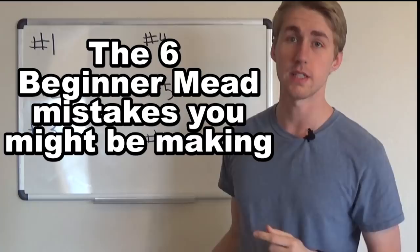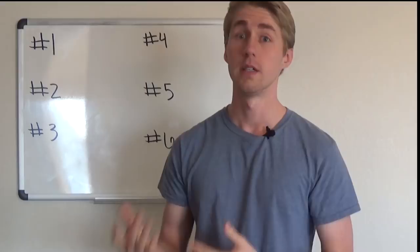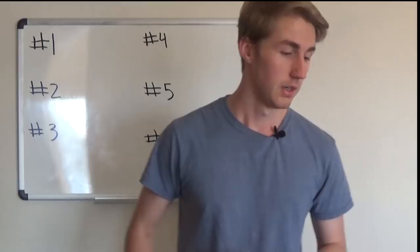Hey, this is Man-Made Mead, and today we're doing a little different video. We're going to be talking about the six beginner mistakes that you might be making. These are all mistakes that I have made previously. In my six or seven months of experience, I've learned about a lot of the things you don't want to do, so hopefully I can share those with you.